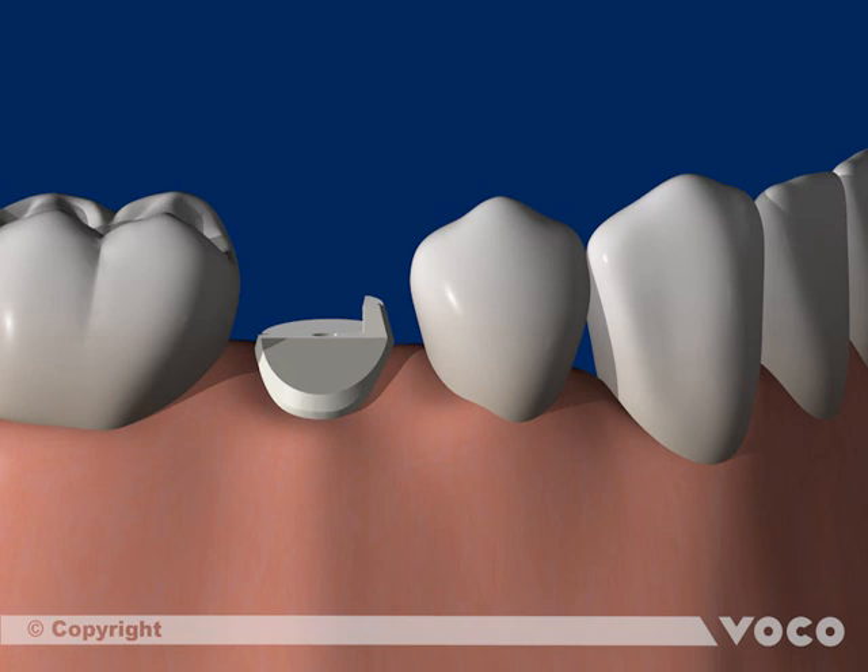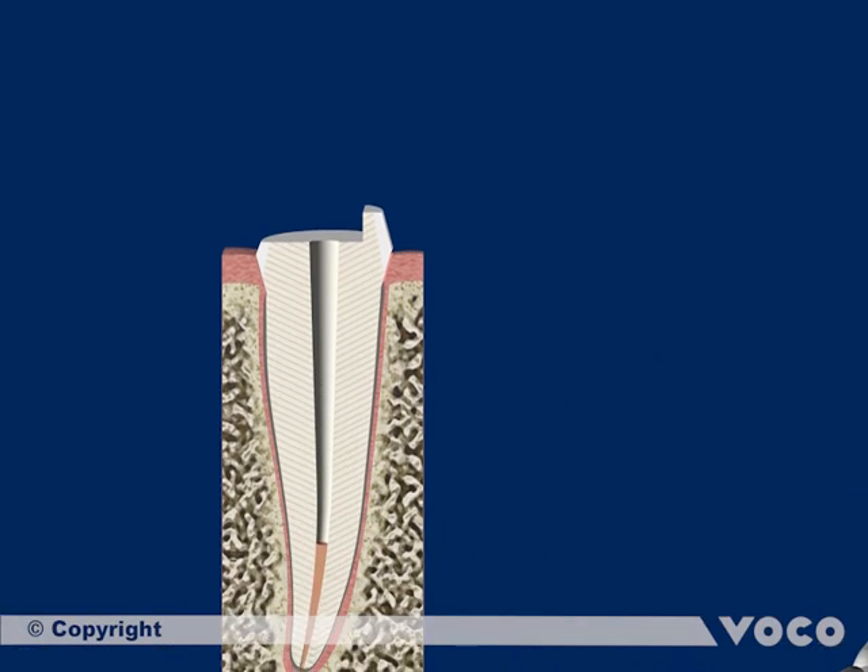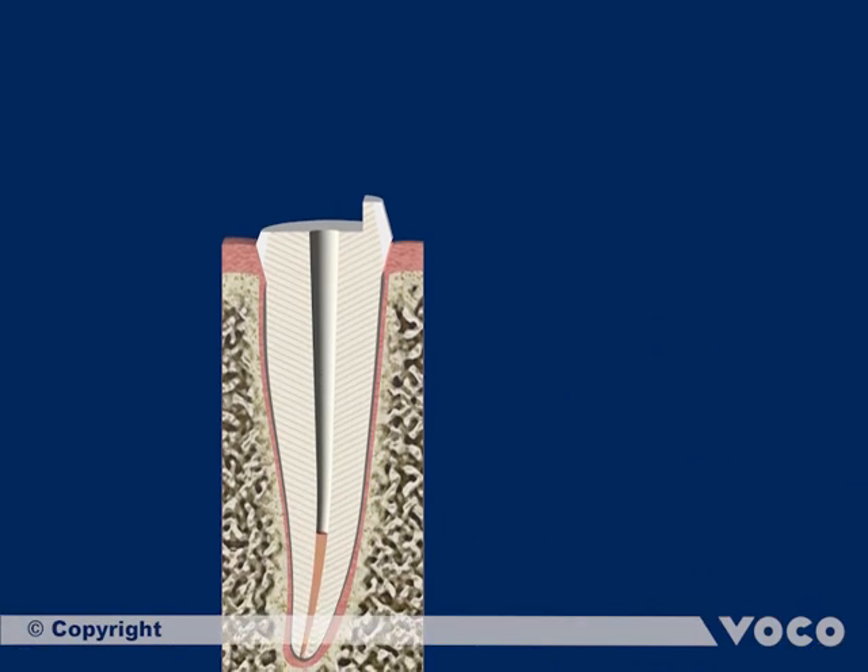The endodontically treated tooth, previously filled with gutta-percha and sealant, has been prepared for the fixation of a root post. The root canal filling was removed with a drill corresponding to the root post in diameter.